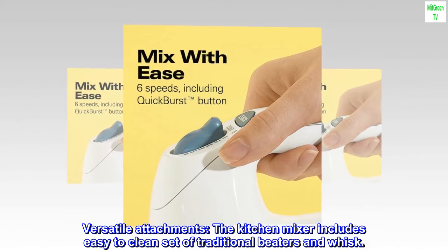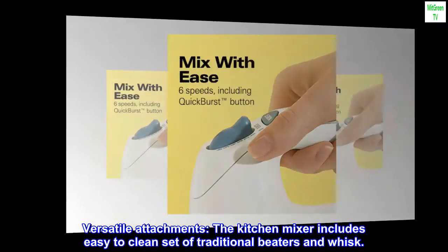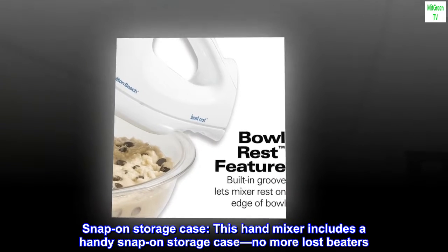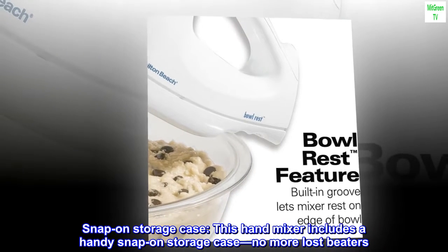Versatile attachments: the kitchen mixer includes an easy-to-clean set of traditional beaters and whisk. It also includes a handy snap-on storage case — no more lost beaters.